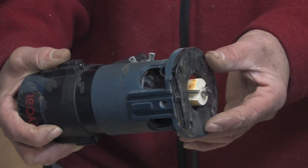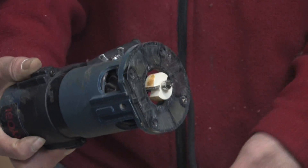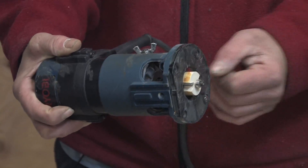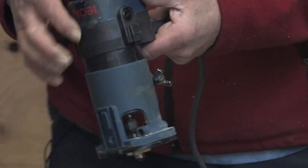It might be used for shaping or creating a specific design, it could be used for channeling. This one here is designed and set up to make rabbit cuts or notches in the wood, and I'll give you a quick demonstration.